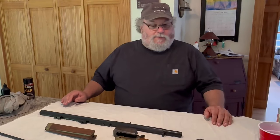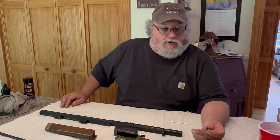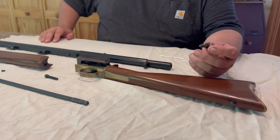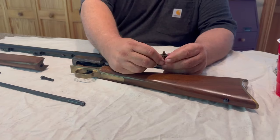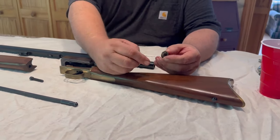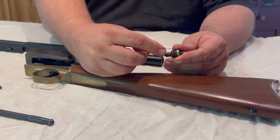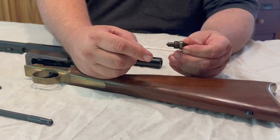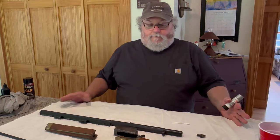Even though modern non-traditional inlines with polymer stocks and 209 primers are easier to disassemble, they don't get the cool factor points that this thing gets. So let's put this old girl back together. This part is the nipple — it doesn't look like a nipple you'd find on a 209 gun or an old side lock like a Hawken, because it actually threads right into the back of the barrel, like the inline that it is. The point of contention is that it takes a percussion cap instead of a 209 primer. It fires down into the chamber through two ports.